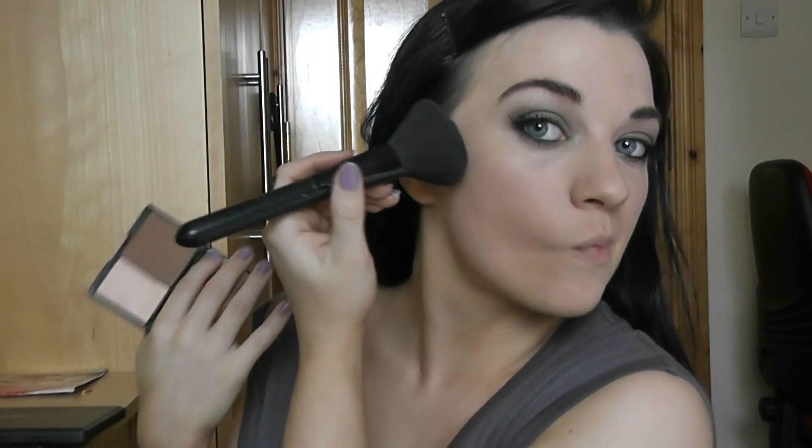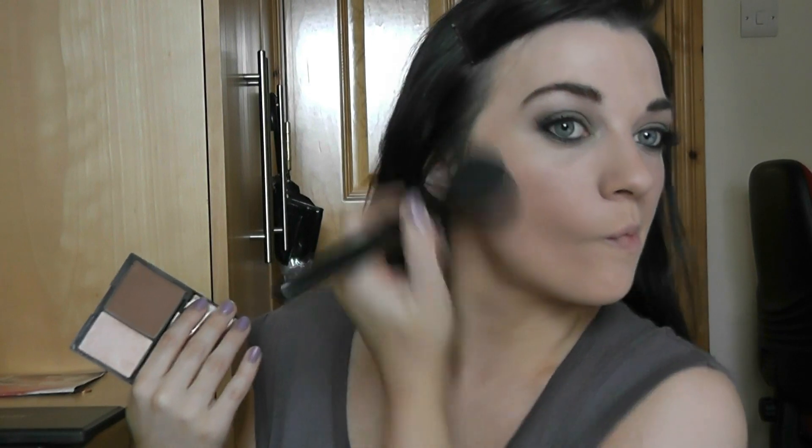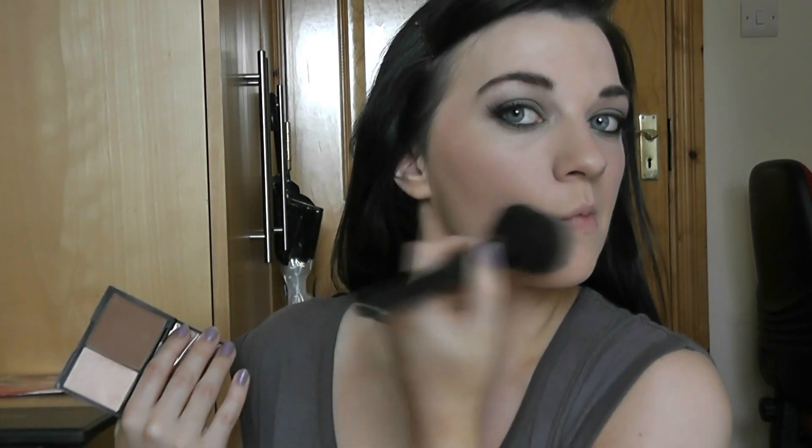Apply your blush on the apples of your cheeks, blending it out. To apply your bronzer, make a fish face and barely touching your skin, apply the bronzer just underneath your cheekbone, then blend up towards your temple so it catches the light and gives you that sun-kissed glow. I also apply my bronzer just underneath my chin and around my jawline to cast a shadow and hide any double chins in pictures.